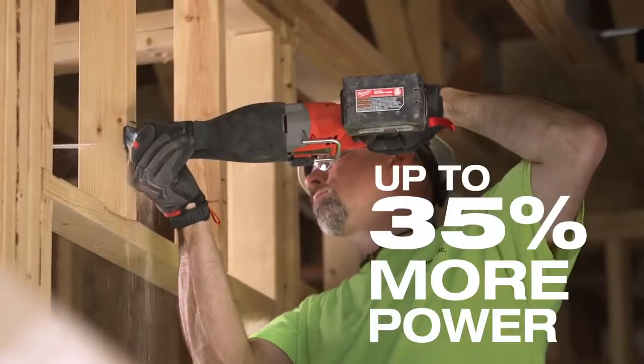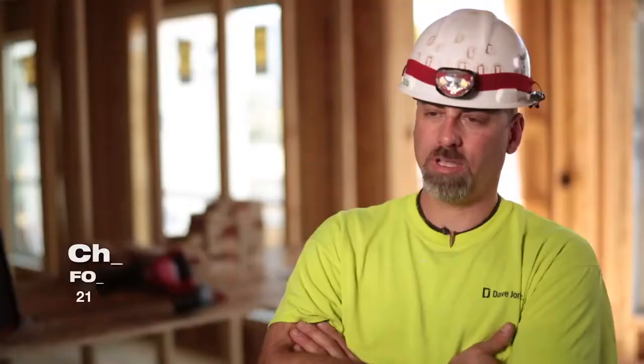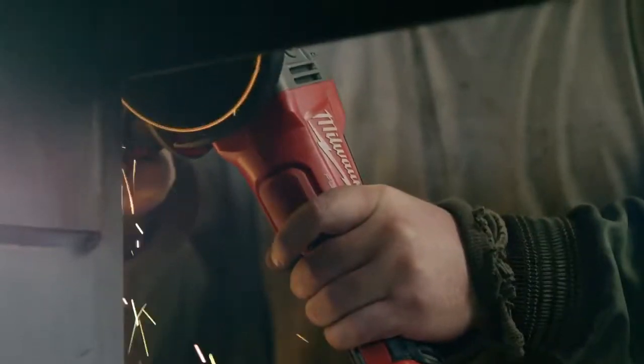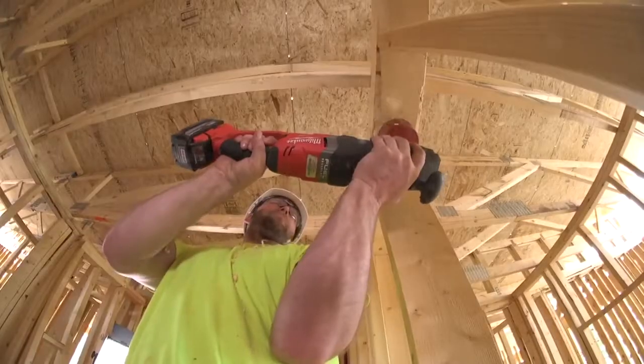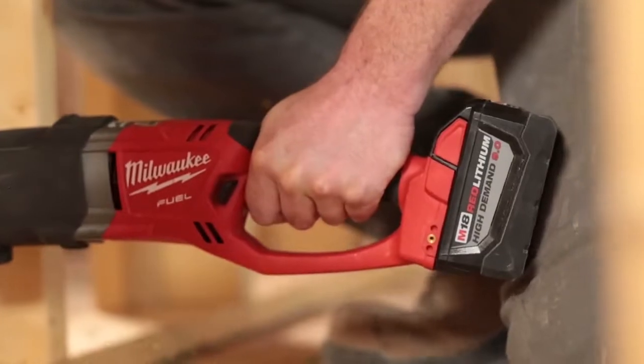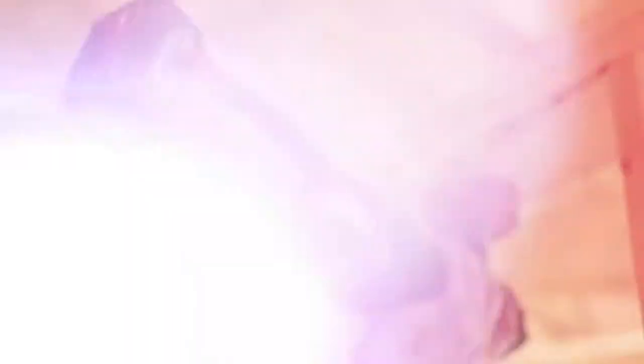The amount of power that you're getting out of those new tools — they're all brushless. They work excellent and the 9.0 battery on top of it just sort of makes it a superior tool. On something like a Super Hog where you are on a four inch hole running something that requires so much power, the 9.0 battery really performs well.